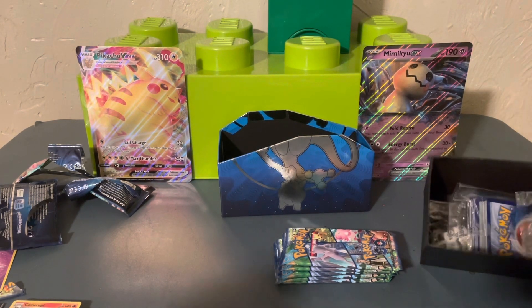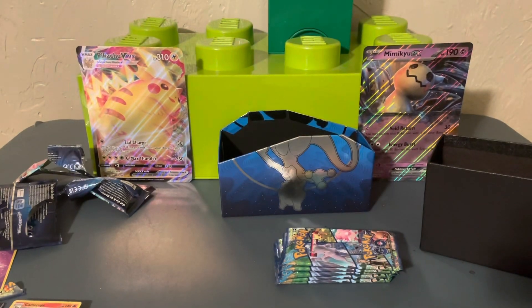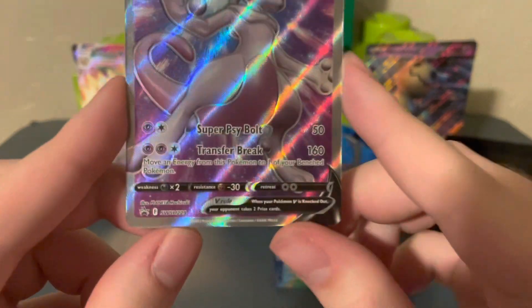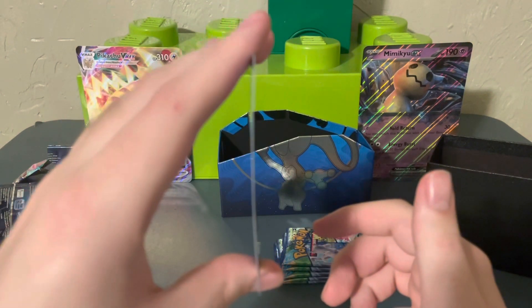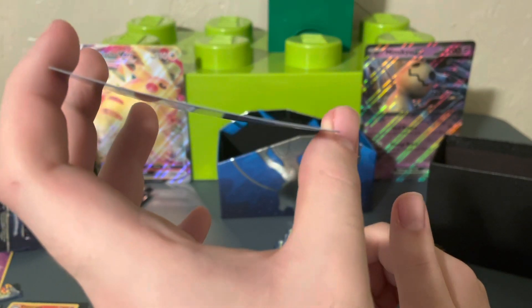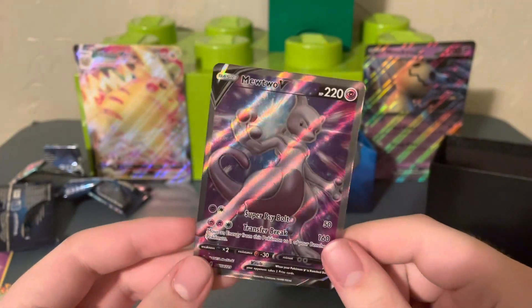Last video I had insane luck — that pack was nothing close to what I was expecting. Okay, here's our promo card: a nice little Mewtwo V. I'll get it out of the pack so we can take a closer look — it's actually textured, which is kind of odd as they don't usually go textured for promos. Sword and Shield promo number 229 — very cool! But why can't they put a piece of cardboard to keep these promos from bending? That's awful.